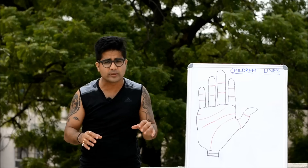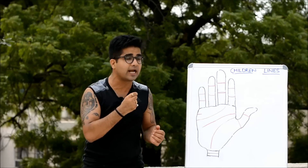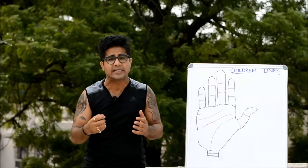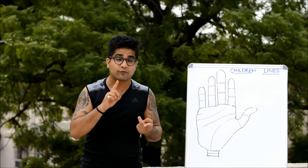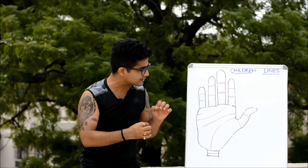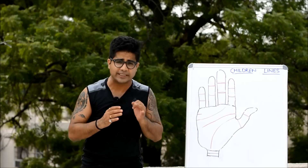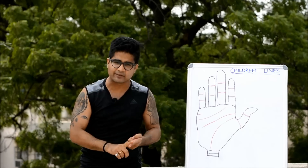First, a ground rule: you need to check the hand to confirm potency and virility in the life of the individual. That's the first ground rule. Second, all the signs we are going to discuss need to be checked in the hands of both partners — male and female. We need to check the signs in the hands of both members of the couple.